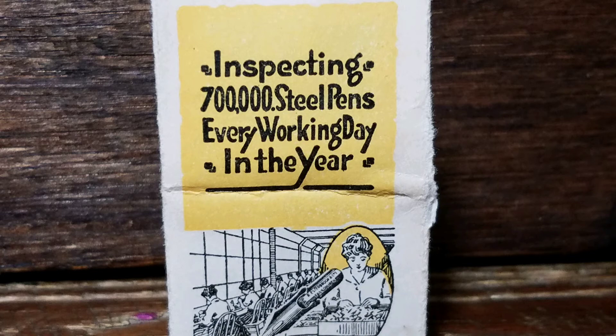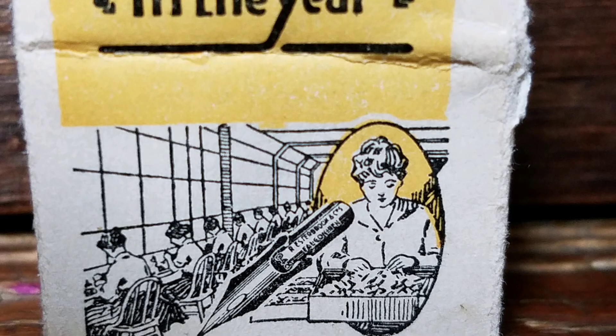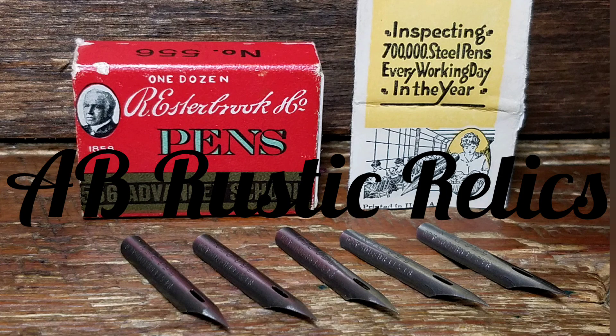Well, that is how the Esterbrook steel pen nib is made. We hope you enjoyed this segment taking a trip back in time with Esterbrook pens and a miniature pamphlet. Until next time, like, comment, and subscribe.